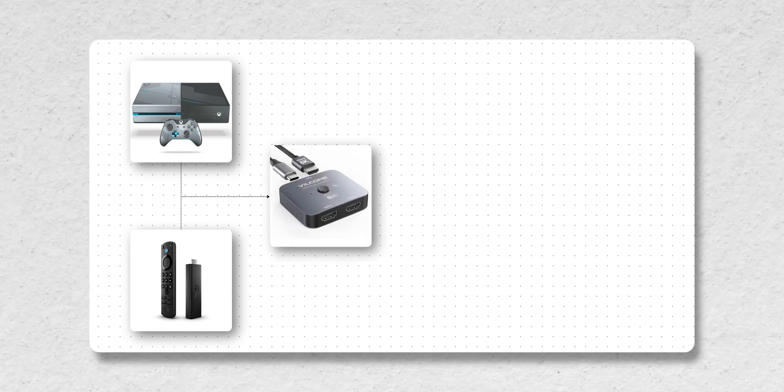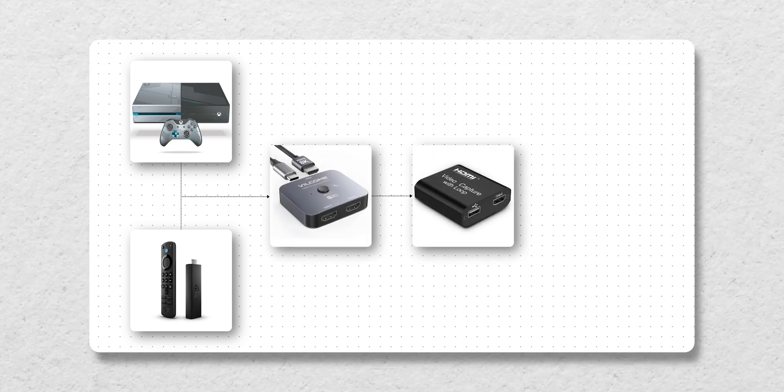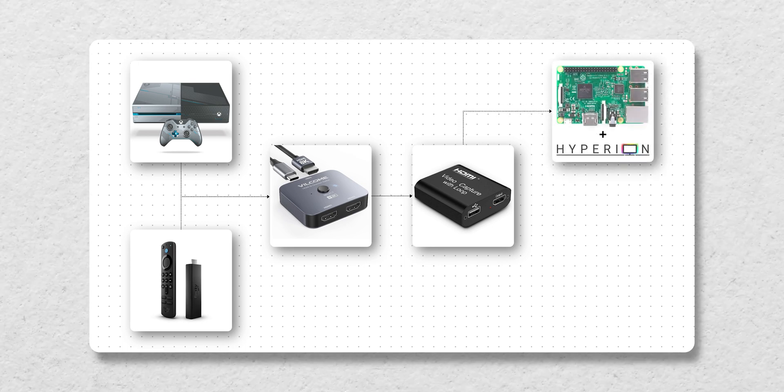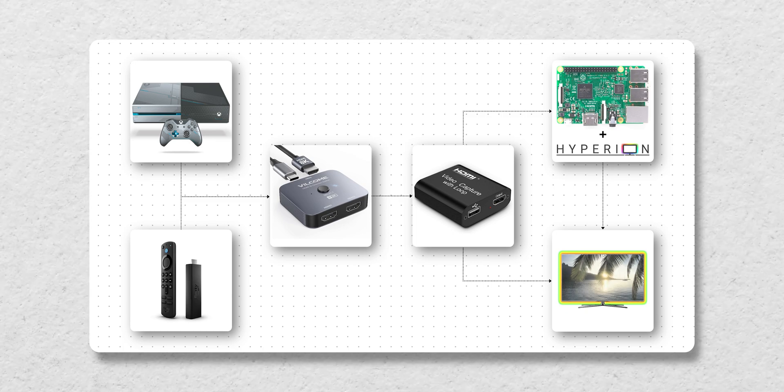The way this setup works is that the HDMI outputs from the Xbox One and Amazon Firestick are connected to the inputs of the splitter. A singular output signal from the splitter is fed into the capture card. The capture card then relays the video signal via USB to the Hyperion Hyperbian application on the Raspberry Pi, which processes it and lights up the LED strip accordingly. There's also a separate HDMI signal leading from the capture card to the TV's input to display the image on the TV itself.